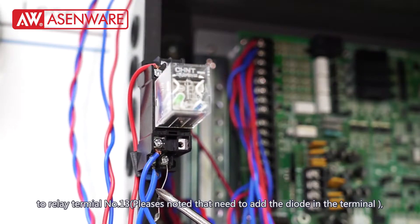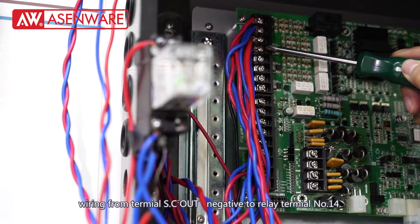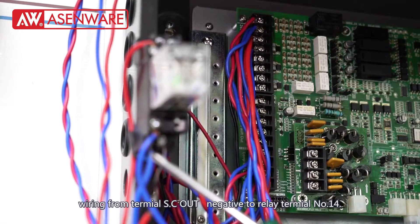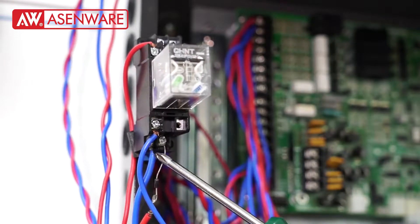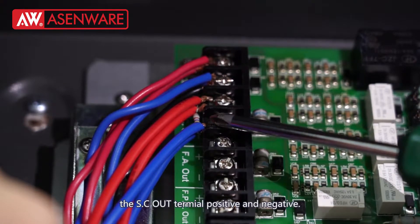Please note that you need to add a dial in the terminal. Wire from terminal XCR negative to relay module terminal 14, and also add a 4.7Ω resistance in parallel between the XCR terminal positive and negative.